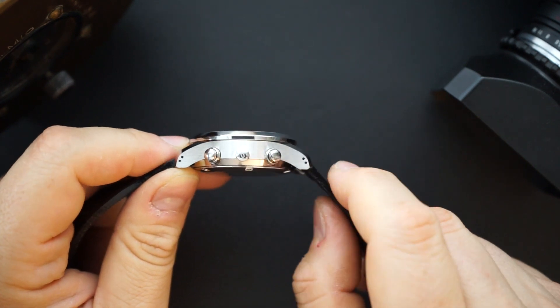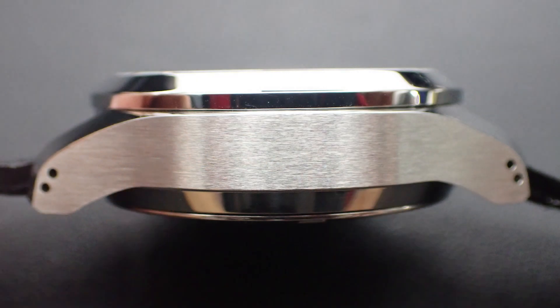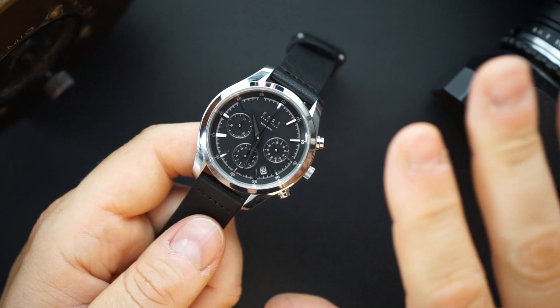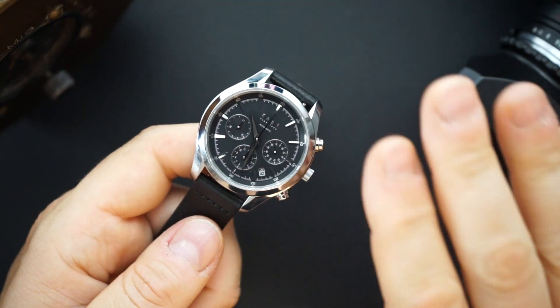You have double-drilled lugs — just really thoughtful if you're going to use it on a strap or a bracelet, and so well executed. The date — normally I would complain about the date, and I still will a little bit, because I would prefer this watch without a date whatsoever. That's just the way I am.